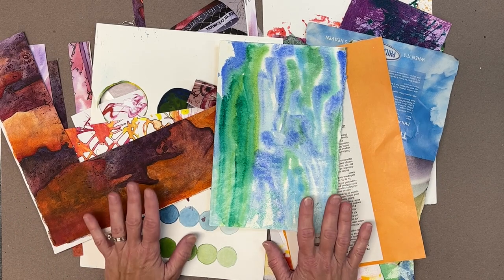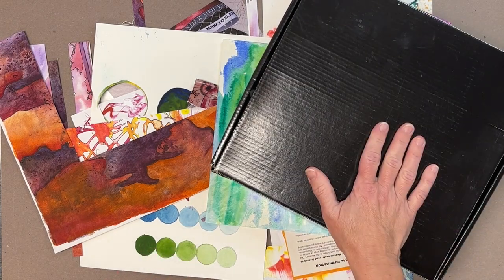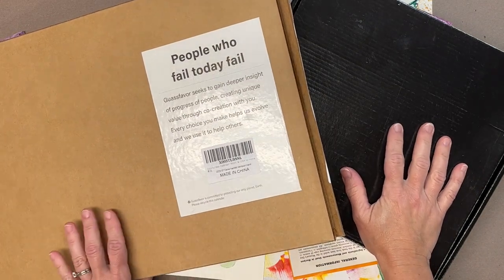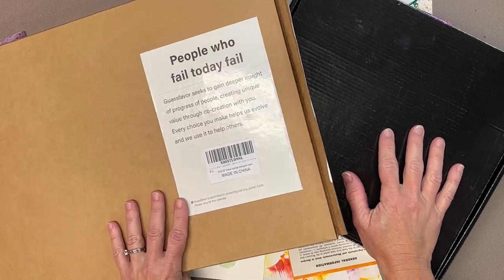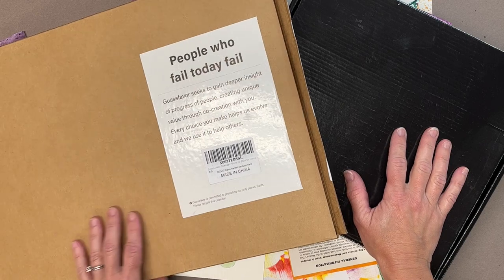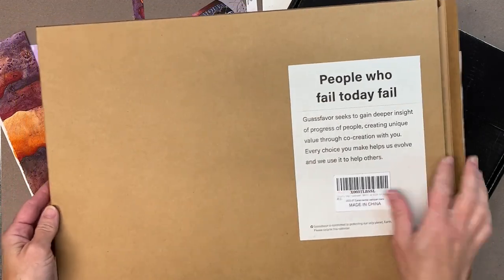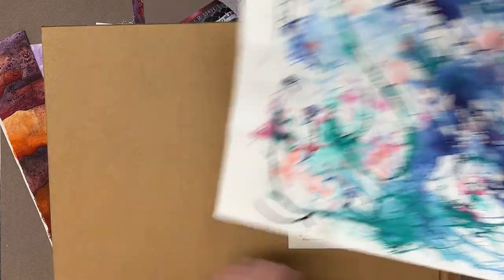I like saving different boxes and having a variety of sizes. I get a bunch of different things in the mail, and every now and then certain boxes have the perfect size and the perfect way they open to be ideal places to store my collage materials. I have larger pieces like this — we ordered a calendar, so this box is nice and long but also wide.